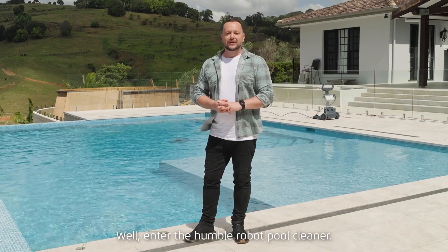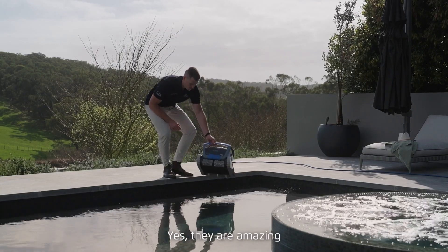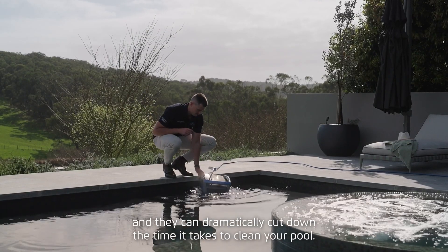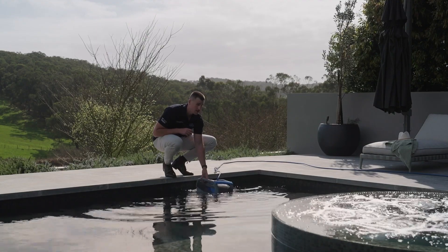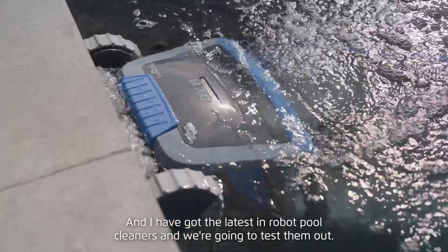Enter the humble robot pool cleaner. We've all seen them — yes, they work, yes they are amazing, and they can dramatically cut down the time it takes to clean your pool. I've got the latest in robot pool cleaners and we're going to test them out.